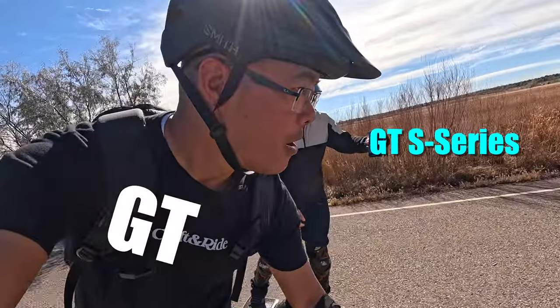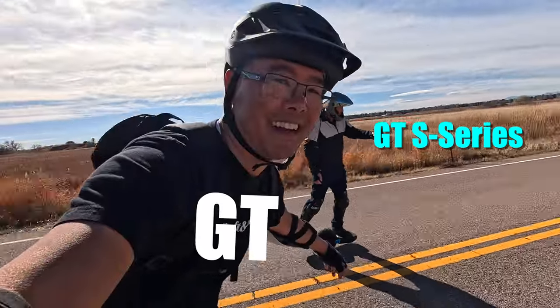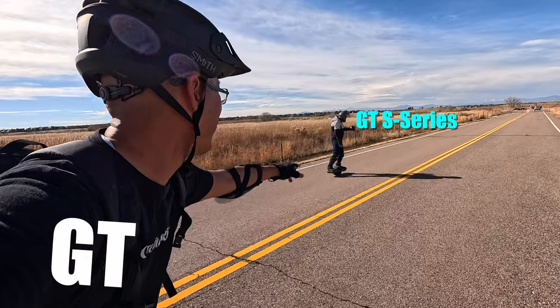Three, two, one, go! Here we go - leaning. Whoa, he's just taking off! I'm leaning, and I got the haptic feedback and he is still going.